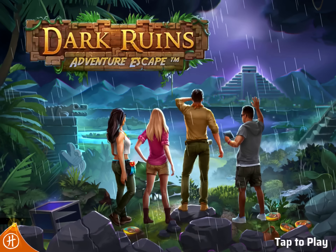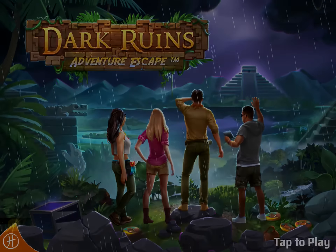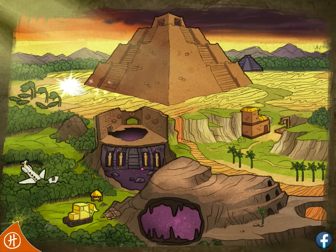Hi guys, this is App Unwrapper. I'm back with Adventure Escape Dark Runes and in this video I'm gonna show you how to get through chapter 9. Enjoy!